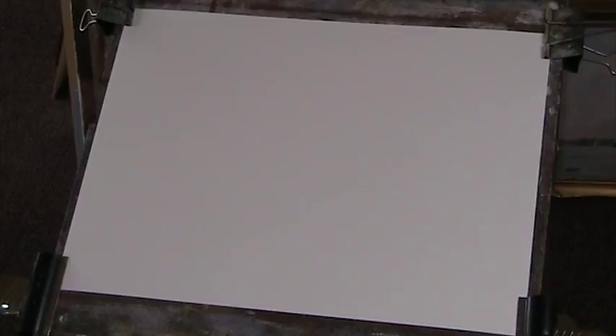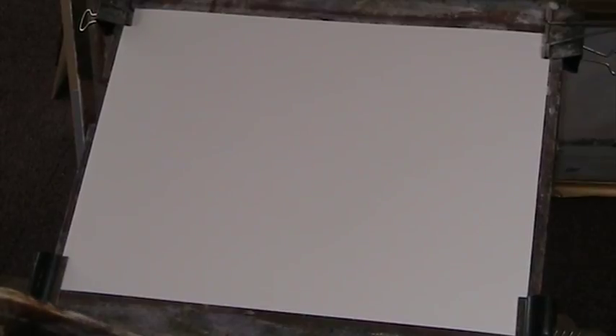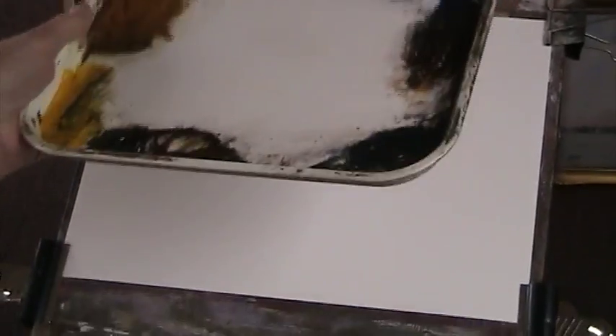I'll give it another little bit of a clean. I don't use all of them. I was having a conversation with somebody on Facebook about the difference between doing it this way or on a much bigger tray using the paint straight out of the tube. Well I've compromised — I give my paints a bit of a spray to soften them so I don't have to throw them away at the end of the painting session.